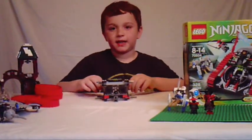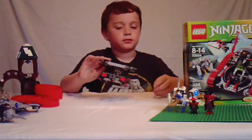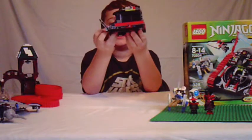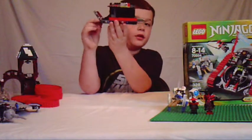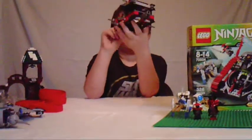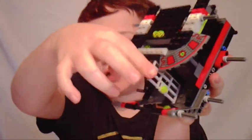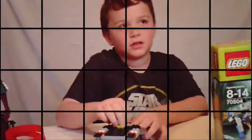I just finished bag two. Here's kind of what it looks like — if you're wondering what this is, if you pull it back and forth, a gun can go in and out of the vehicle. I also got a jail cell, which is kind of hard to see. That's pretty much all I have for bag two, and when I'm done with bag three I'll show you what it is.